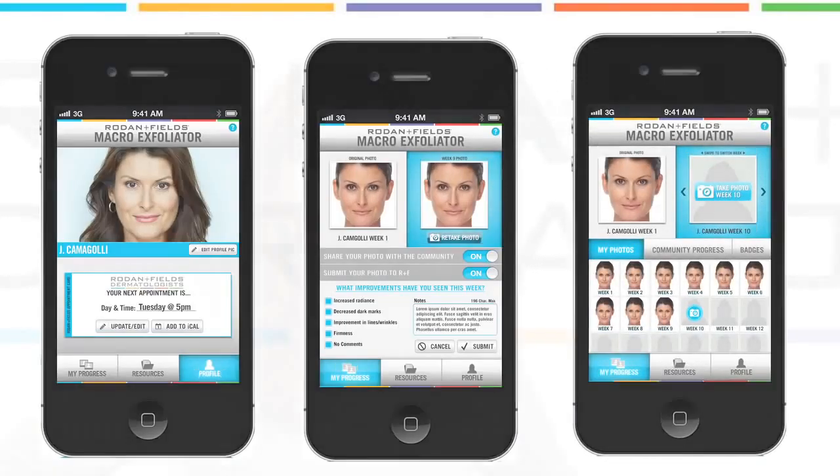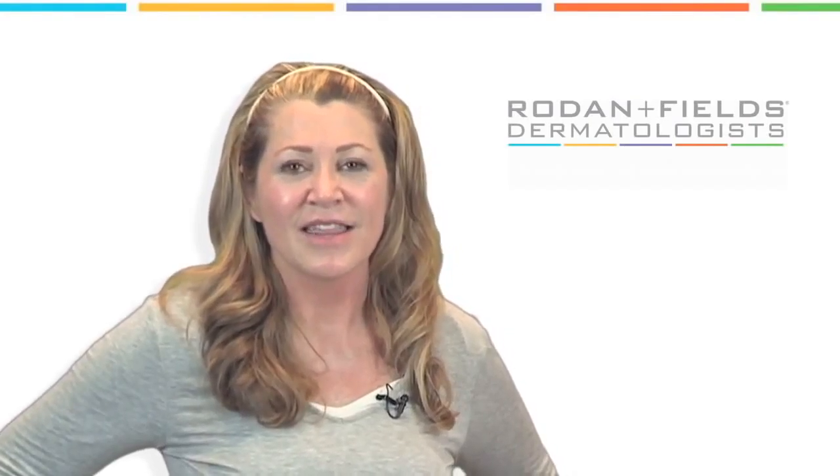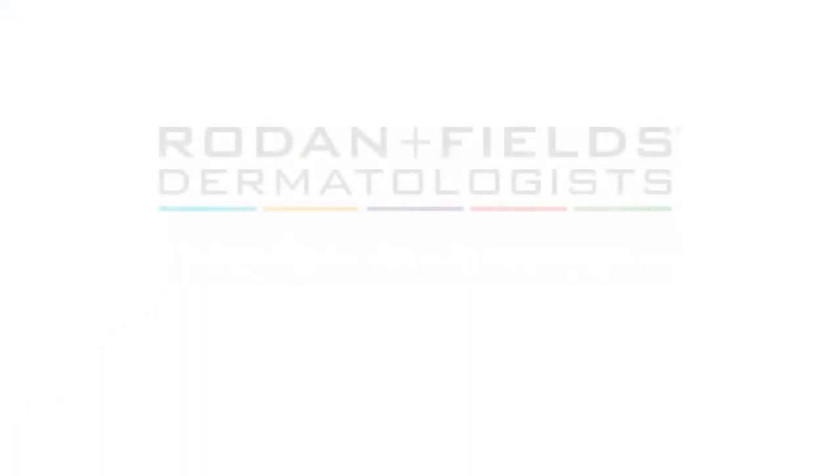Don't forget to schedule your weekly appointment and record your progress with the Macro Exfoliator companion app — it'll help you stay on track. We can't wait to see your results. This is Nurse Mary, Director of the RF Connection, wishing you continued success on your journey to great skin.